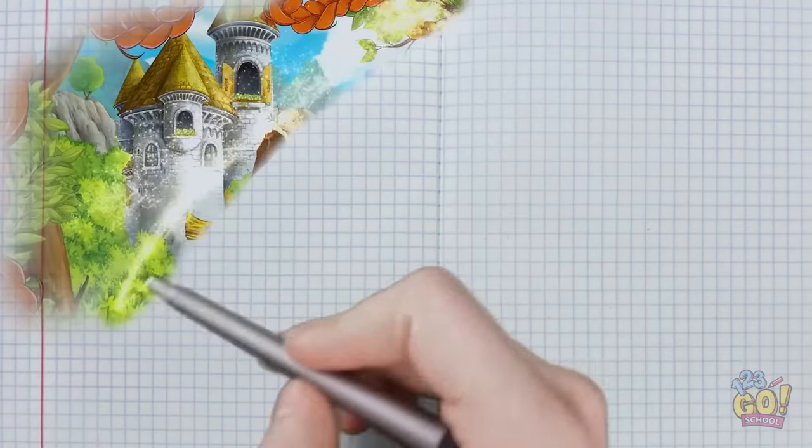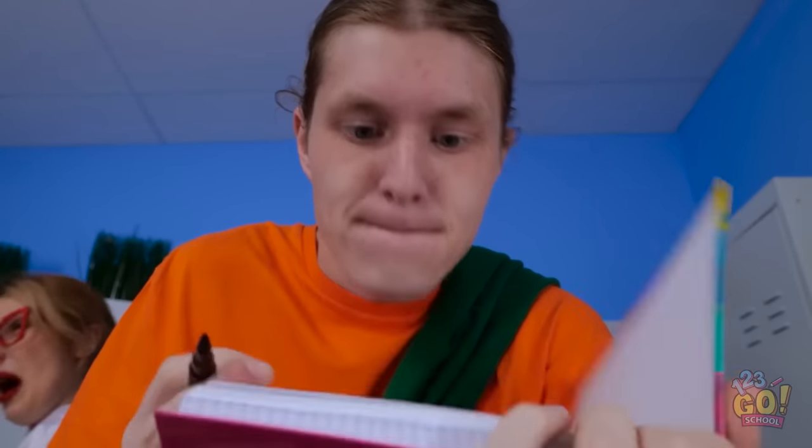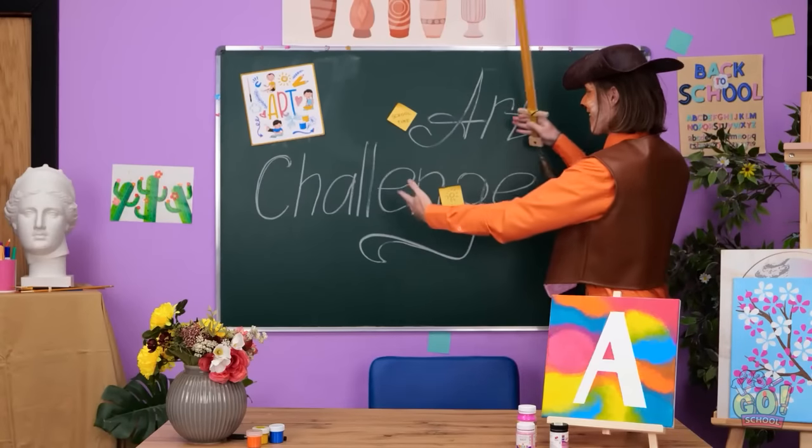There's only one thing for it. I hope this worked. I need to be quick. I'm almost done. Here goes. Huh? What? Where are we? Look! It's time for an art challenge! Pretty cool, huh?